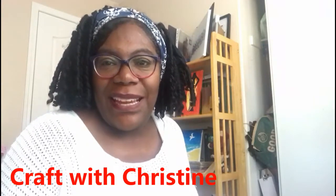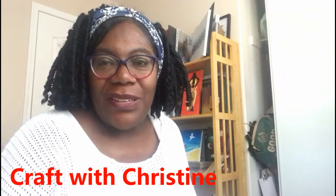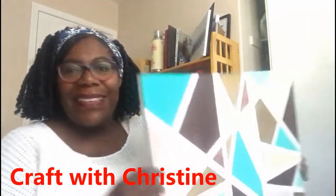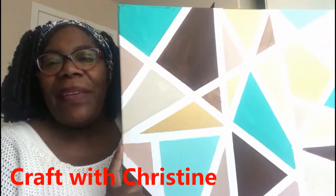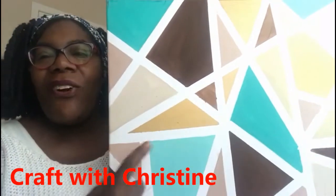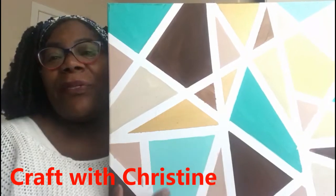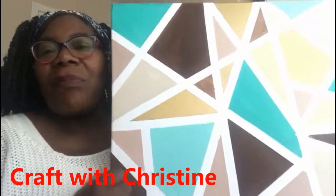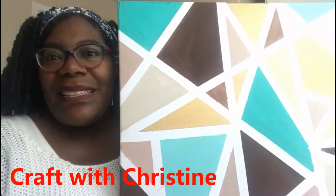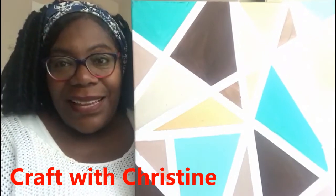Hello everyone, welcome once again to another video for the TLC art class sponsored by the Lakeside Church Toronto. My name is Christine and today we are going to do something abstract. This is a painting where the shapes are all different — larger ones, smaller ones — and we've got brown, aqua, light teal, light brown, and dark brown. Looking at it, it really speaks to me of diversity.